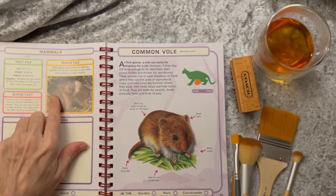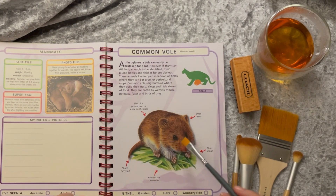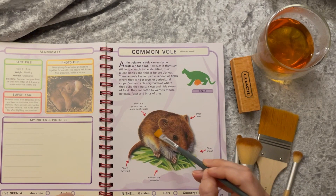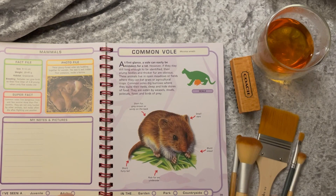And now we have a nest of baby voles — the little vole. At first glance, a vole can easily be mistaken for a rat. However, if they stay still long enough to be identified, their plump bodies and thicker fur are obvious. They have furrier ears as well, and a short furry tail. The tail gives it away that it's not a mouse or a rat.